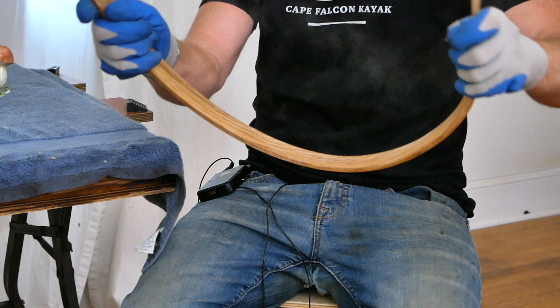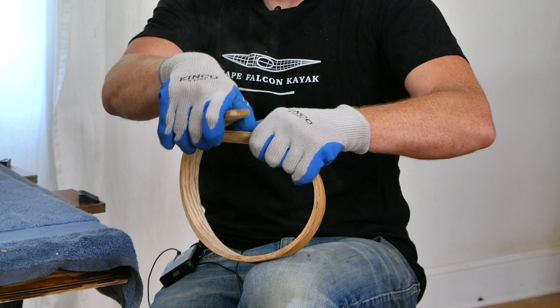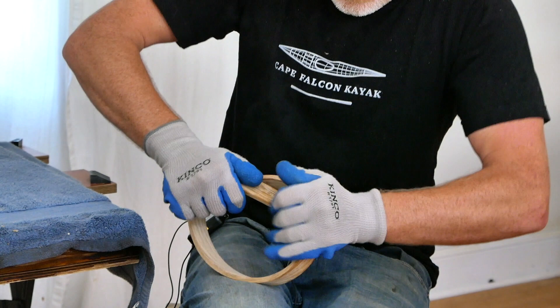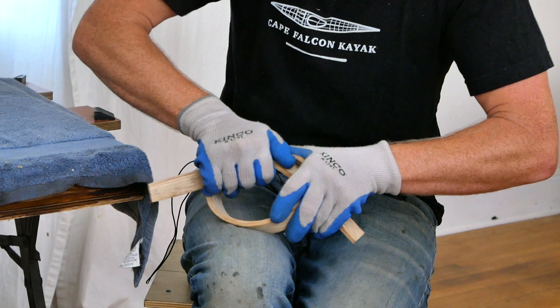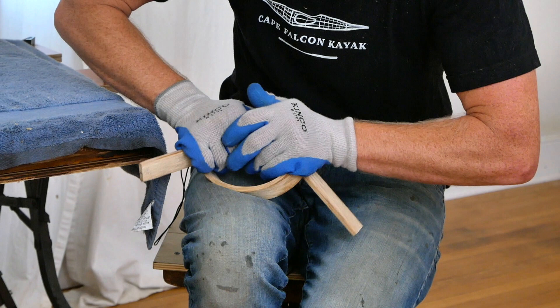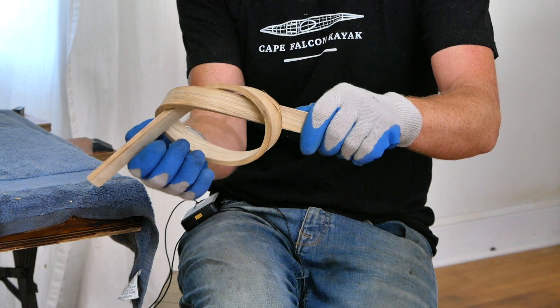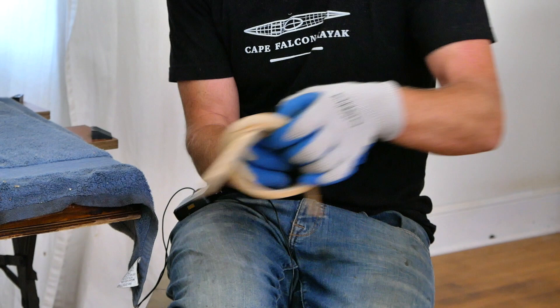Now we're going to do failure testing on the Oregon white oak — I'm going to take this out and try to tie this into a knot, because I feel like this is the ultimate test for bending oak. Of course technique matters here — you have to do this with good technique otherwise it's not going to work. You can see I'm just forcing this into a knot right now, seeing how tightly I can bend this. That's a pretty darn tight knot for 9/32 inch thick white oak — pretty good results at four minutes, and it's just starting to split out right here.